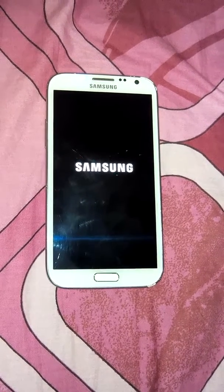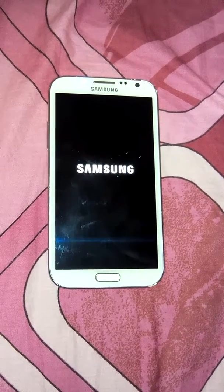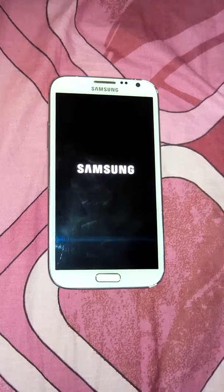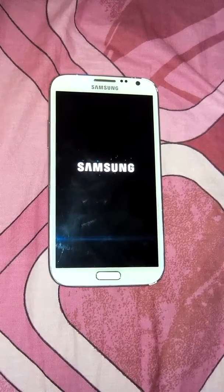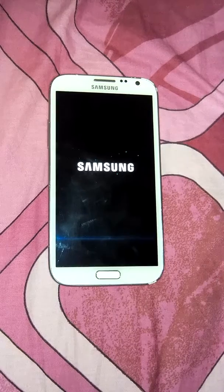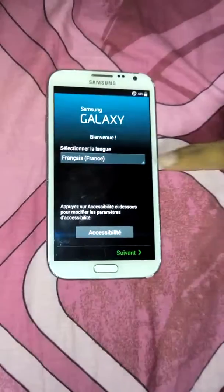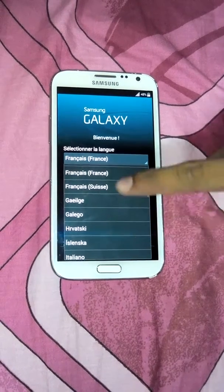After it started I will show you — there is no lagging between the applications. It will start now in about 30 seconds, just wait and watch. Started! I'm from India so my language will be English.